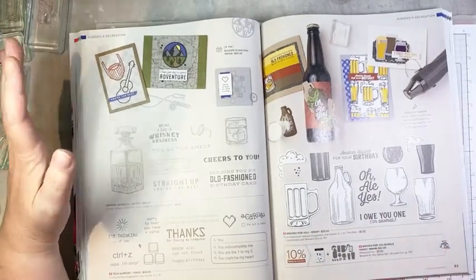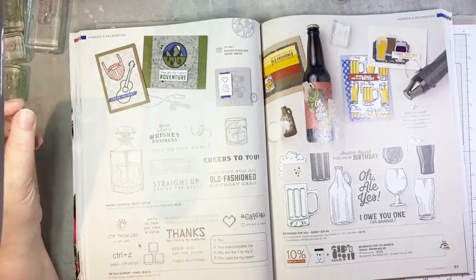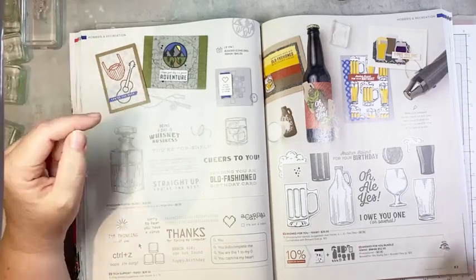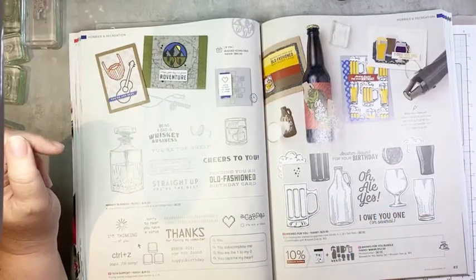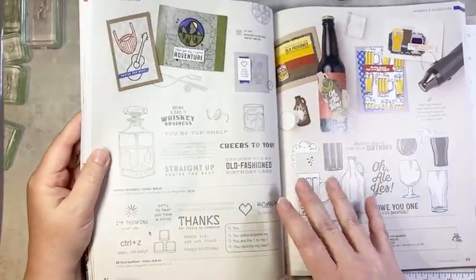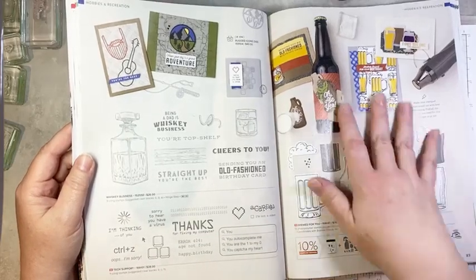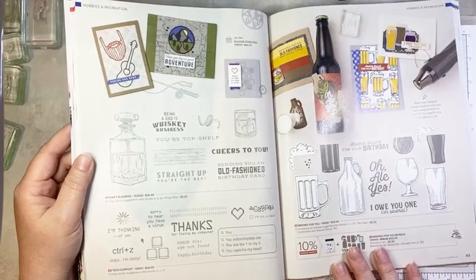Certainly tasting beer is one of my husband's hobbies. He doesn't drink a lot of beer, but he likes trying different brands and different kinds. He's got a little bit of snobbish taste when it comes to beers — there are certain ones he just will not drink. As soon as I saw this set I knew I had to get it for him. He also likes a fine whiskey and he is a computer guy, so pages 82 and 83 of the catalog were made for my man.